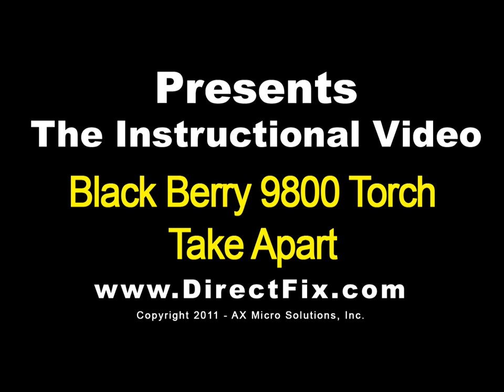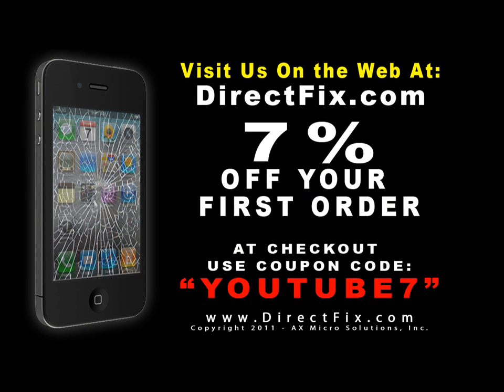DirectFix.com presents the BlackBerry 9800 Torch Take-A-Part. Be sure to check us out on the web at directfix.com. Use coupon code YOUTUBE7 for 7% off your first order.